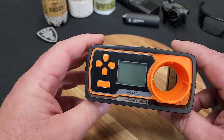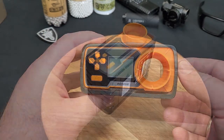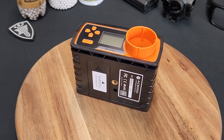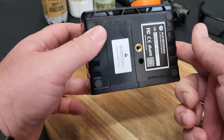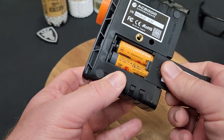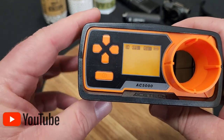One of the things I like about it is it's really easy to go through. BBs are going to go right through here, and that's how you're going to get your rate of fire and your feet per second or meters per second reading. Powering on is super easy - this is going to be run off of double-A batteries. I've already got mine set up for feet per second.